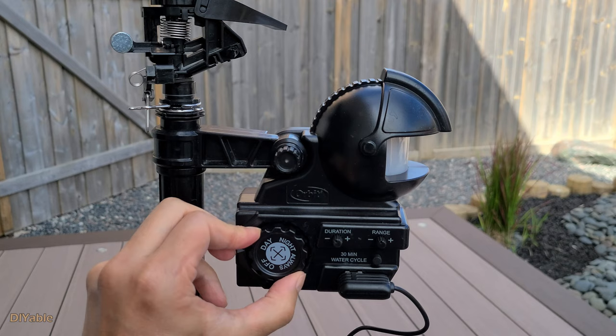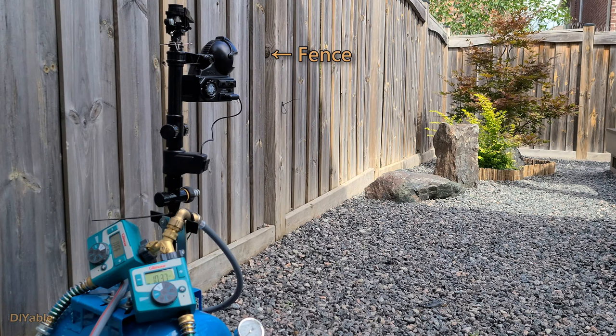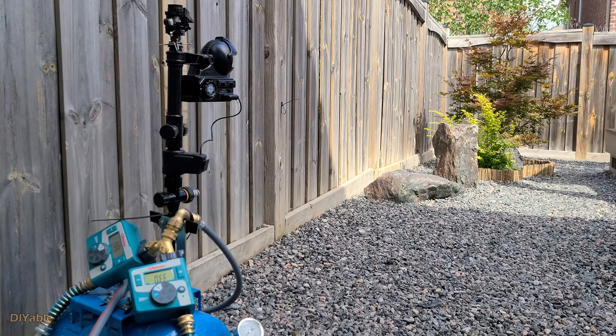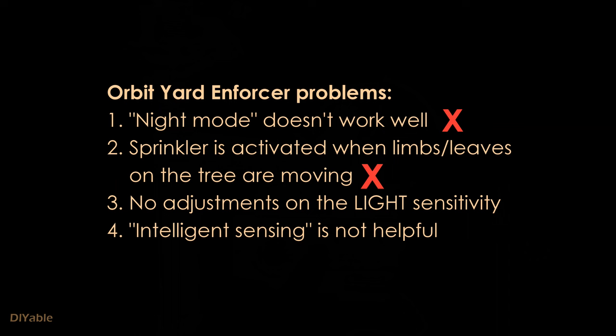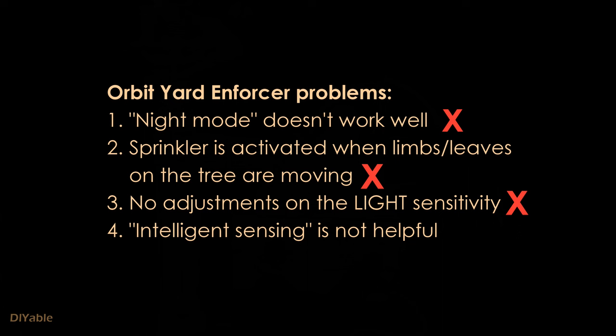The Orbit Yard Enforcer has some serious problems you should be aware of before you buy. There is a night mode that's supposed to turn the unit on when it's dark. The problem is that if you put it beside a fence or there's some shade, even when the sky isn't dark, it will turn on. The sprinkler will also get activated when limbs or leaves on trees are moving. This doesn't happen all the time, but with the right conditions it did happen to me many times and it's very annoying. There's adjustment for duration and range, but no adjustment for light sensitivity. They'll tell you to reduce the range to solve this — that's not the solution. A photocell sensor is not the same as a motion sensor. Finally, the intelligence sensor is a marketing gimmick; it just adds more duration between sprays and isn't very helpful at all.